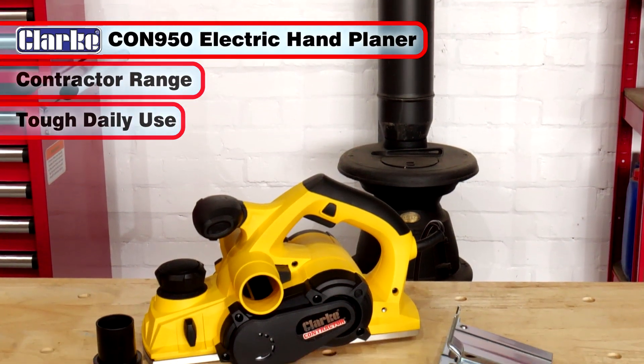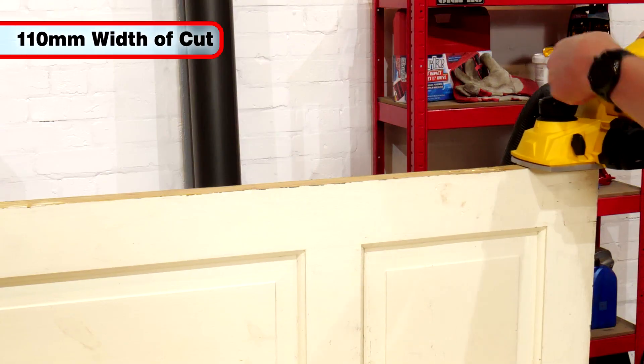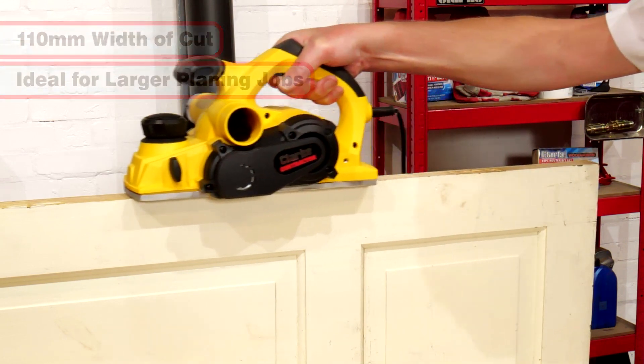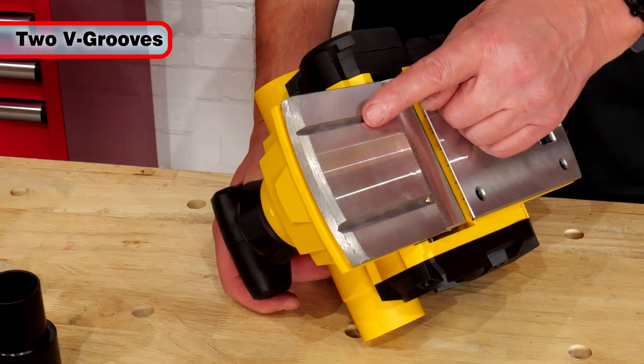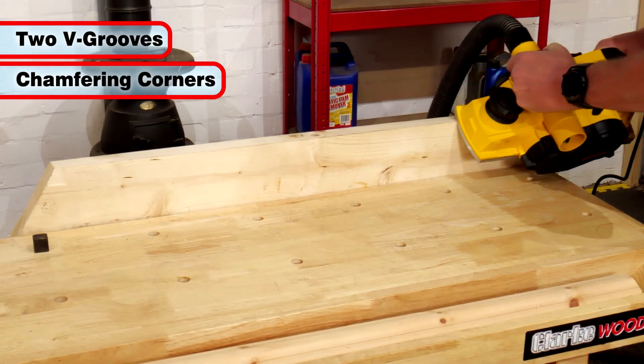It is ideal for a multitude of woodworking planing operations. With a 110mm width of cut, it is ideal for larger planing jobs, including trimming doors to height and width and initial smoothing of rough cut boards. Two separate, differently sized V-grooves in the base plate can assist when chamfering workpieces.